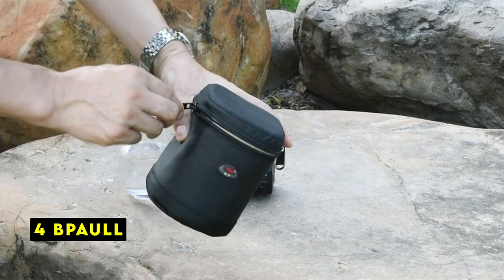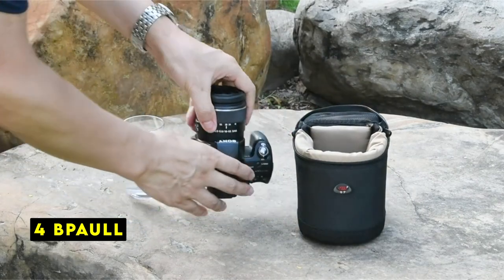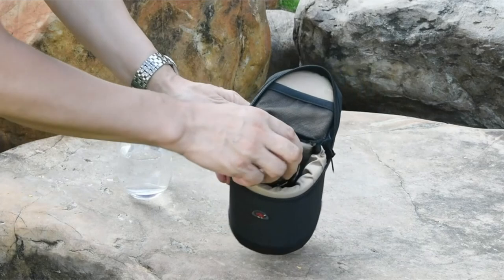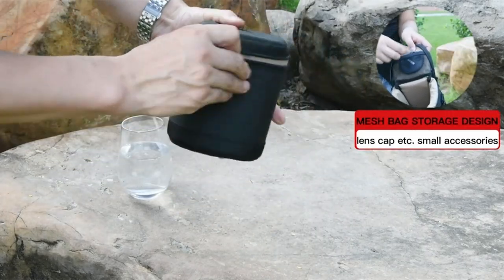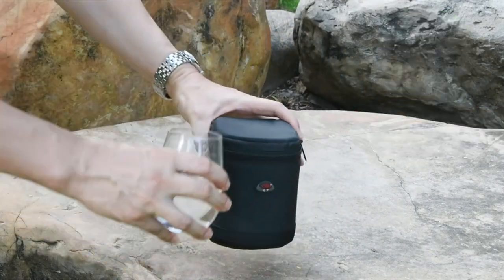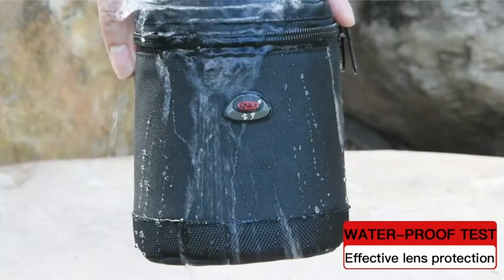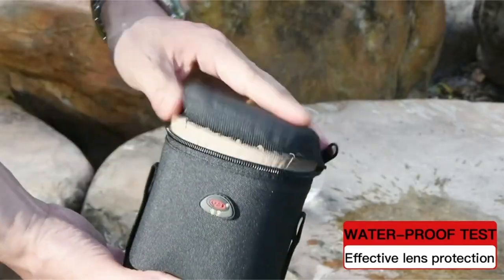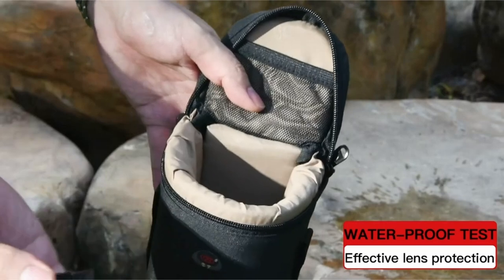At number 4 is Paul. The Paul lens pouch offers a combination of durability, protection, and convenience. Its removable divider ensures your lens remains securely in place, preventing unwanted movement and potential damage. The 0.5-inch thick lining provides excellent shock absorption, safeguarding your lens from falls and pressure.